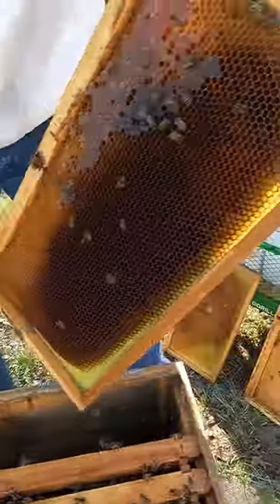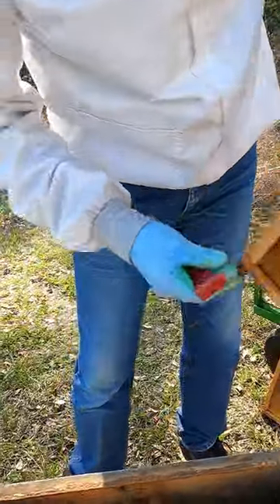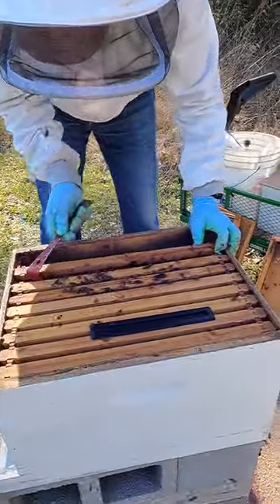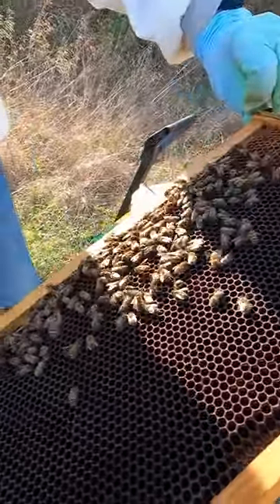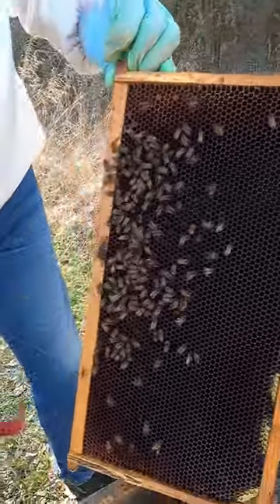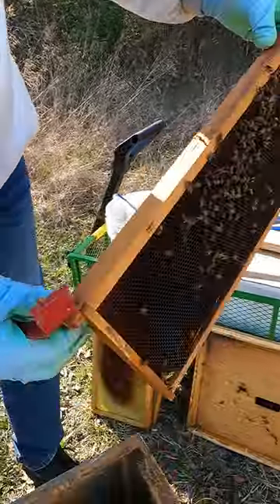A little bit of honey, not much, but this is not all they have. You can see some probably sugar water they're bringing in. You can see the stuff isn't shiny in the bottom of the cells.